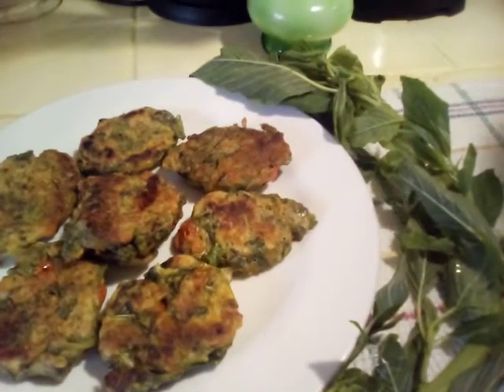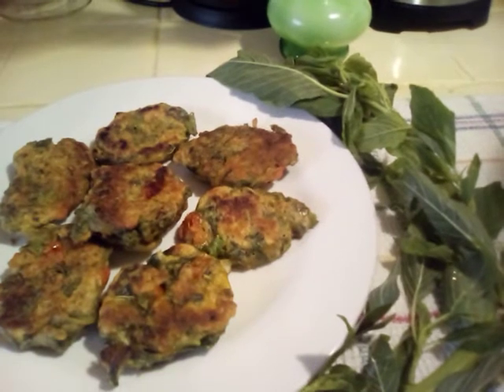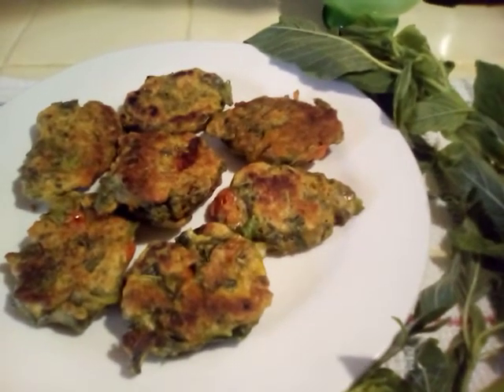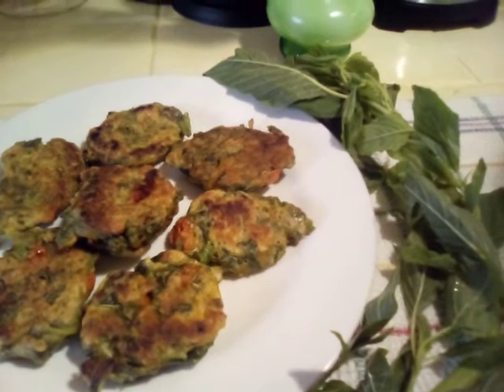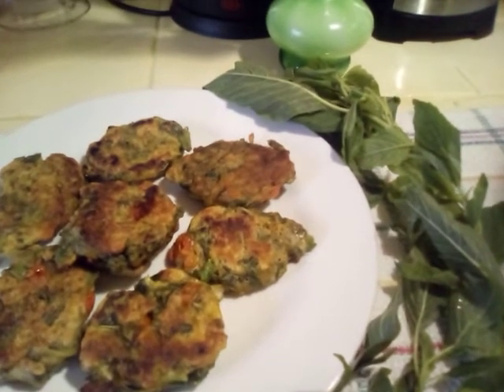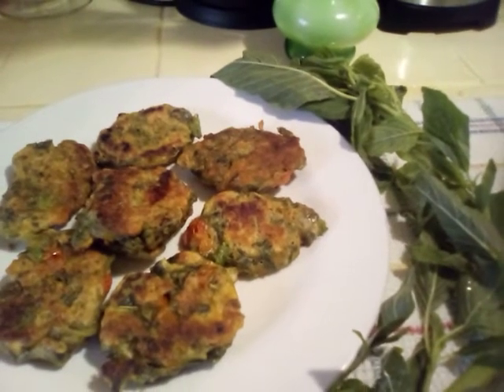Here are some very healthy callaloo fritters. As you can see, they're crunchy. I have a stock of my callaloo here, so wherever you are, feel free to use whatever greens you can find.